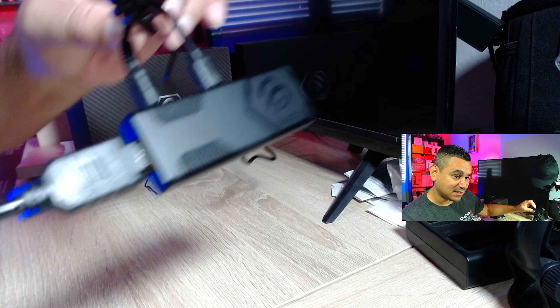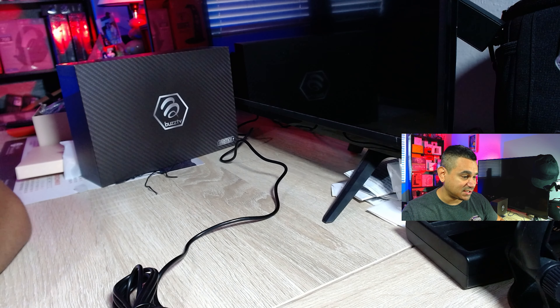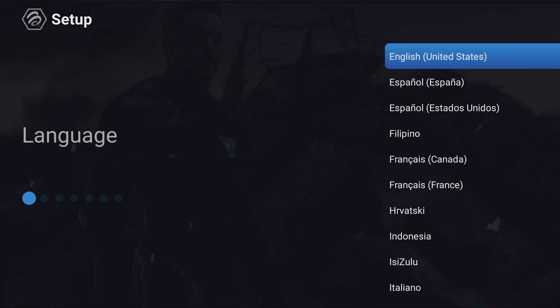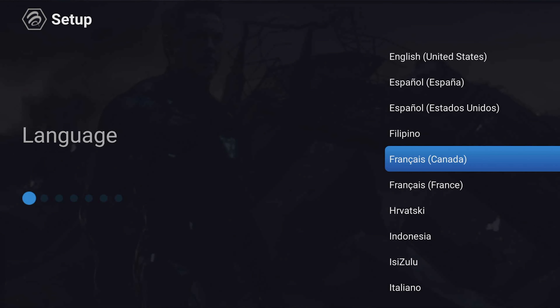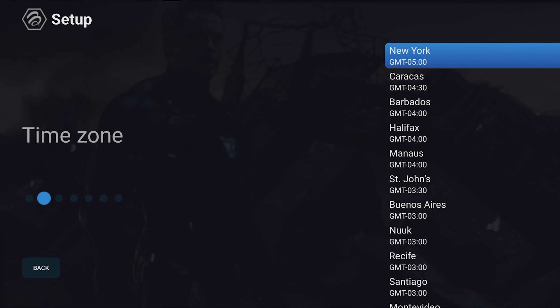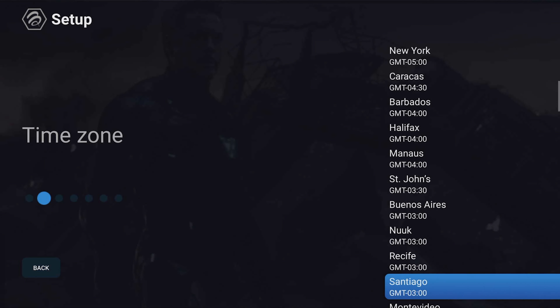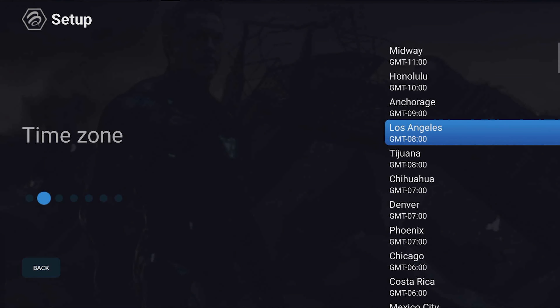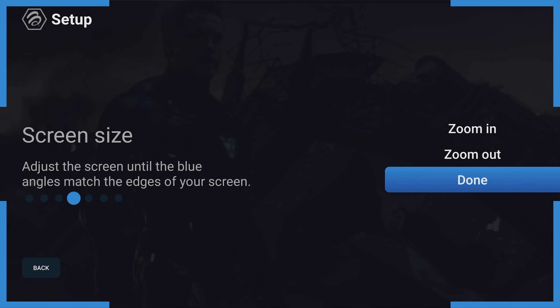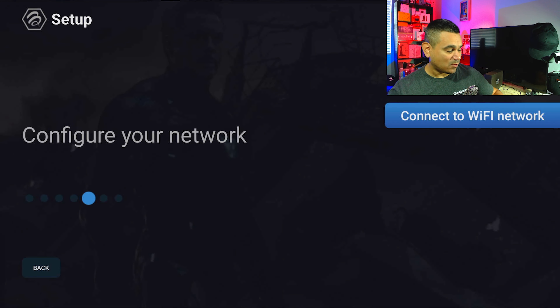On first boot you choose your language — English, Spanish, Filipino, French, and others are available. Then pick your time zone. From there you can choose your display resolution; I'm going with 4K at 60 frames per second. You can also zoom in or out, then hit done and connect to Wi-Fi.